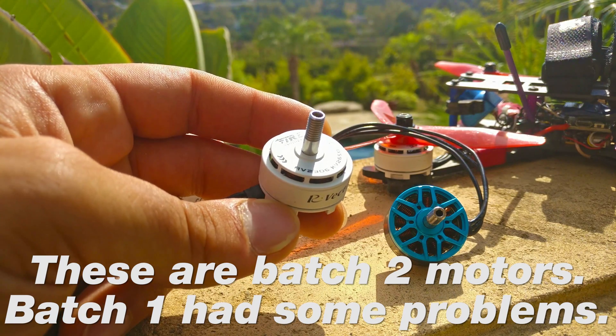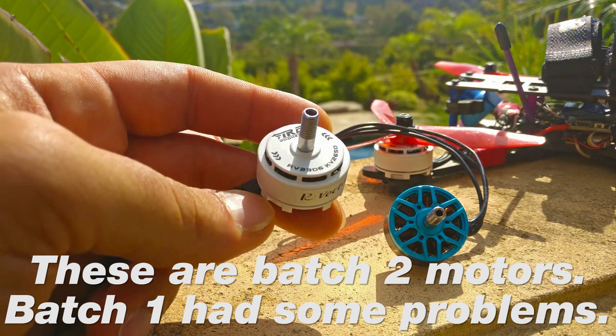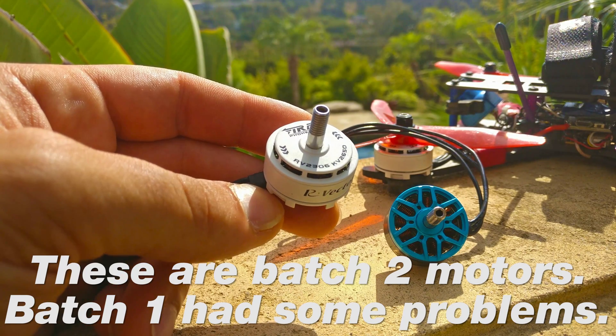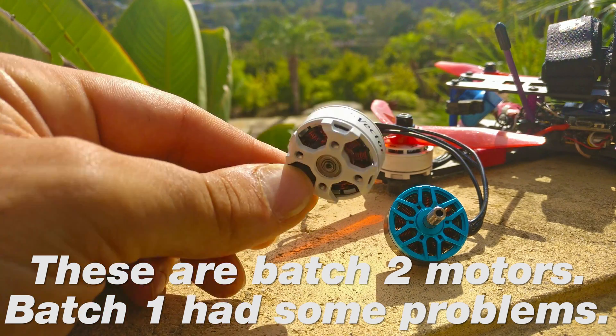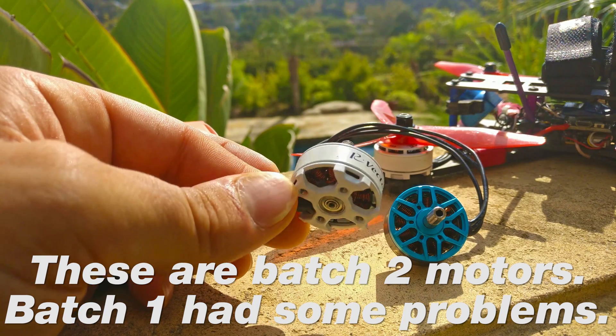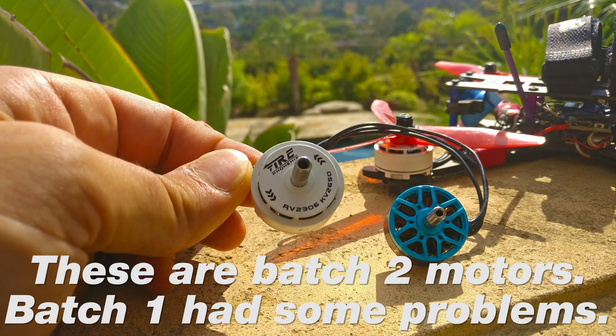This is very clearly my choice for the best value motor on the market right now, and it is a $14 motor. In performance, it's every bit as good as the top tier motors out there.